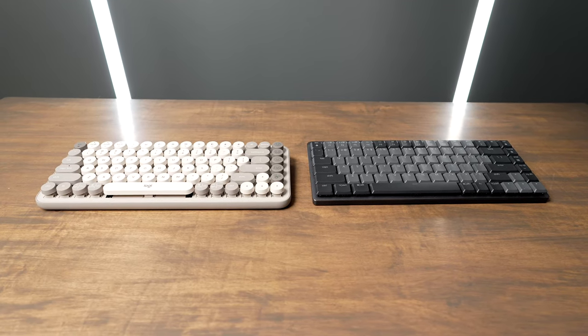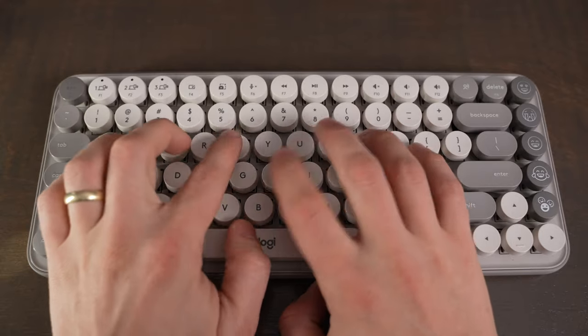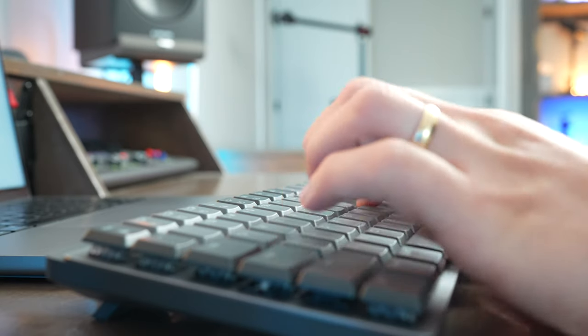The Logitech MX Mechanical Mini and Popkeys are both fun mechanical keyboards that give you that satisfying clicking typing experience. And honestly, these keyboards are very similar, but also very different.